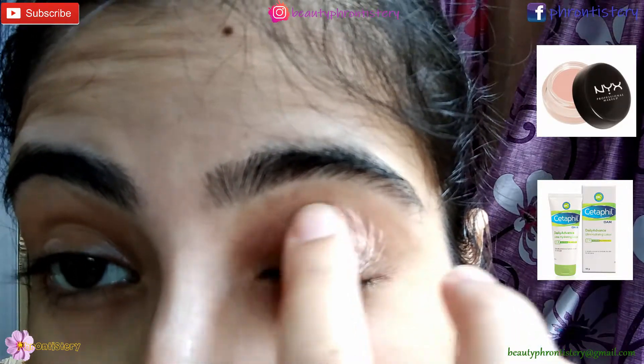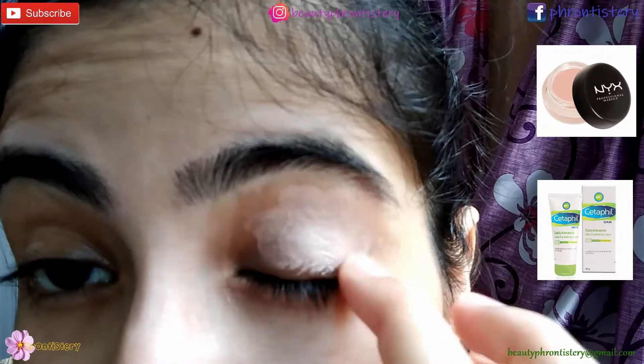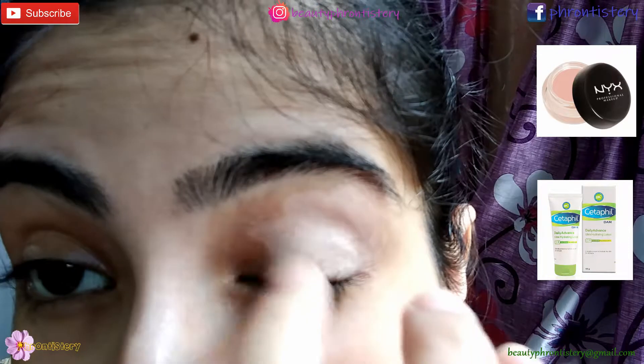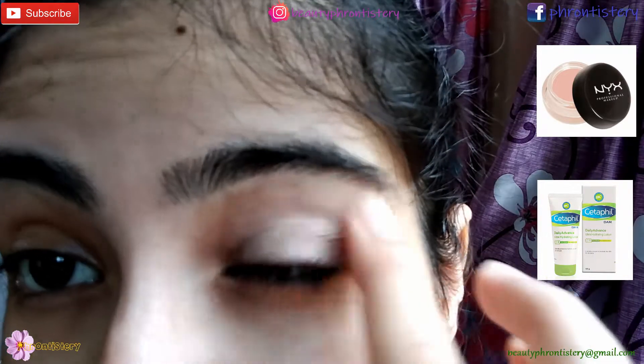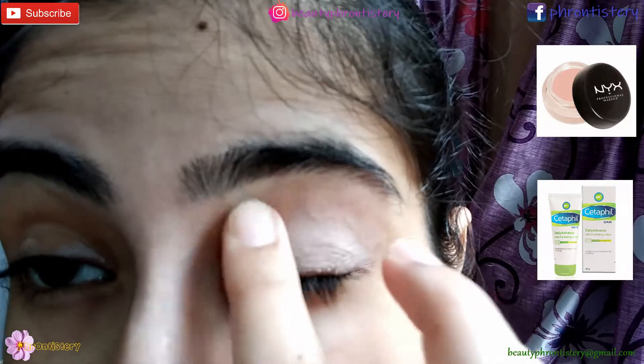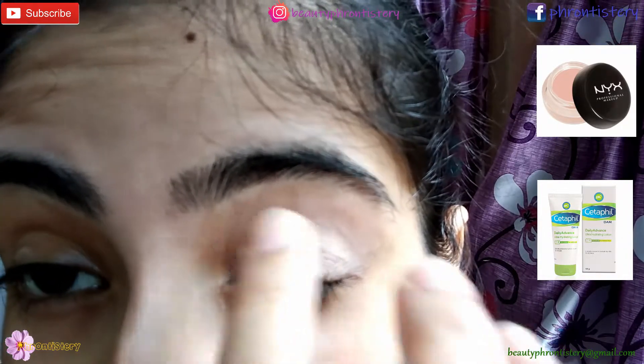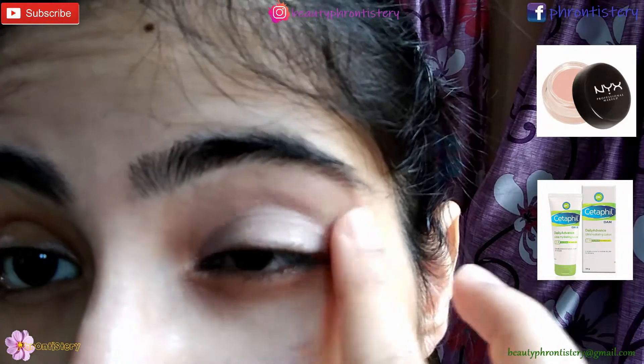So let's get started. I'm first preparing my base for the eye look using NYX Dark Circle Concealer in the shade Light. Before that, I had already moisturized my eyelids using the Ceticle Moisturizer. I'm applying this concealer all over my lid and packing it gently using a dabbing movement, letting it time to sink and settle in.